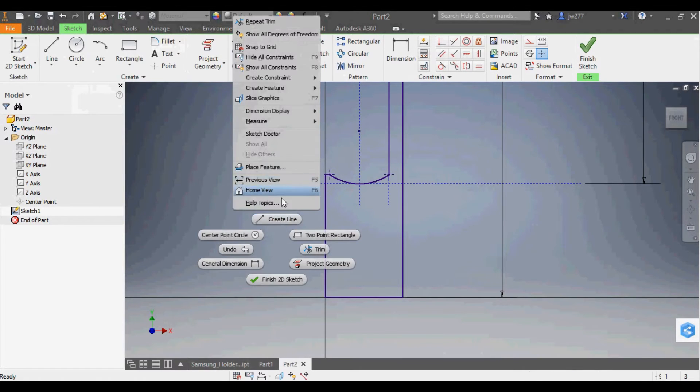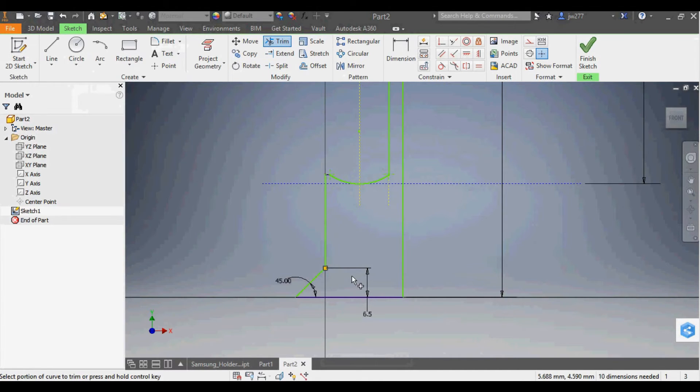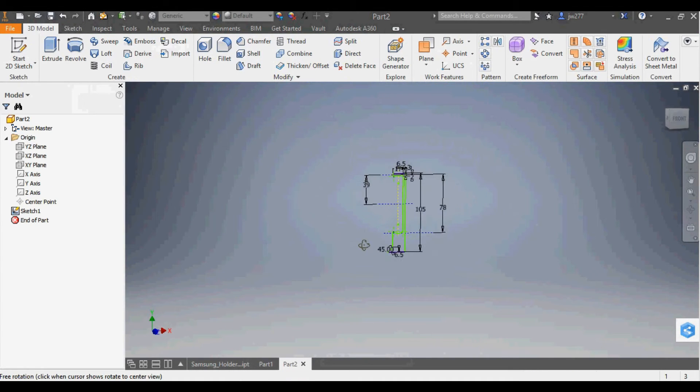Now we have essentially the holder profile, except for the little foot at the bottom. I create a line from the corner point outward, add a 45-degree angle dimension, and set the height to 6.5mm, giving a 45-by-45-degree right triangle. I trim the small overlapping piece inside, and that completes the sketch. I finish the sketch and zoom back out — it looks good.